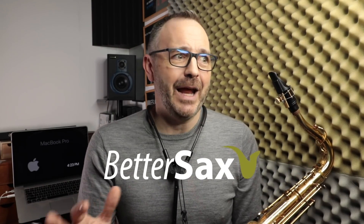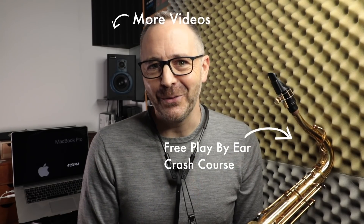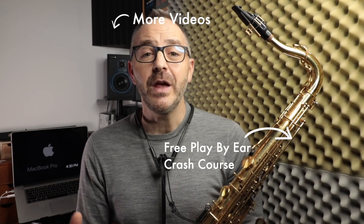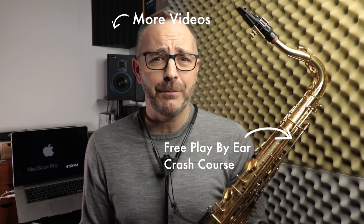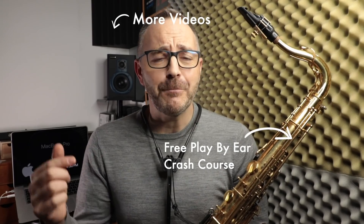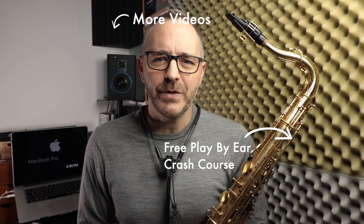Once you start getting these altissimo notes coming out in the practice room like 99% of the time, when you then go and try to use those notes in a performance for the first few times, they probably aren't going to come out. You've got to miss like a hundred altissimo notes before they start coming out on stage when you want them. That's it — all the altissimo fingerings for alto and tenor saxophone. If you got some value out of this video, click the like button. If you're not already subscribed, now's a great time. The PDF can be downloaded via the link in the description below. Thanks for watching and see you in the next video.